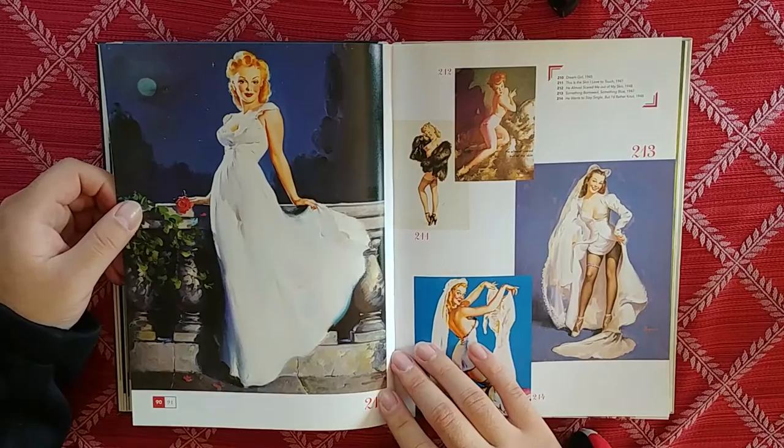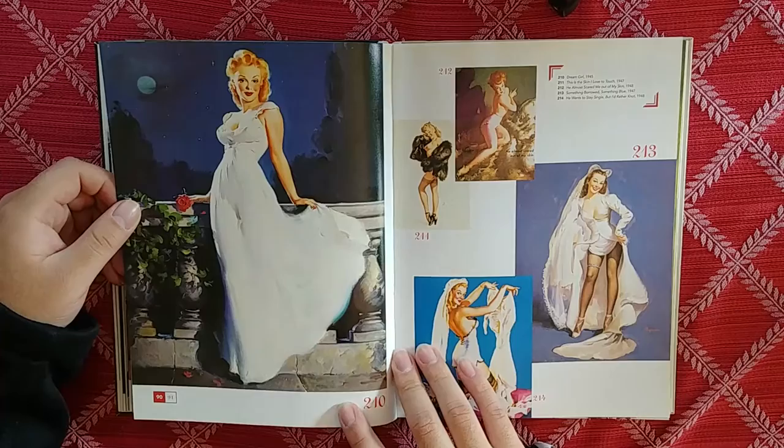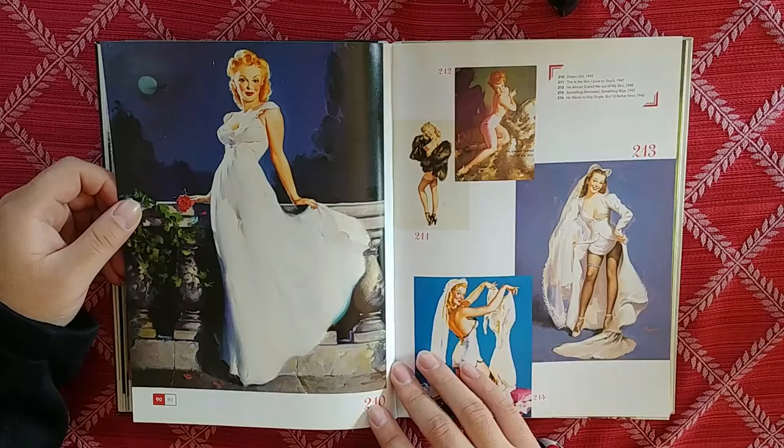Gil Elvgren, you gotta stop making hit after hit like that. Strangers in the Night — to lonely people, we were strangers in the night. I'm probably gonna get copyright struck because of that.